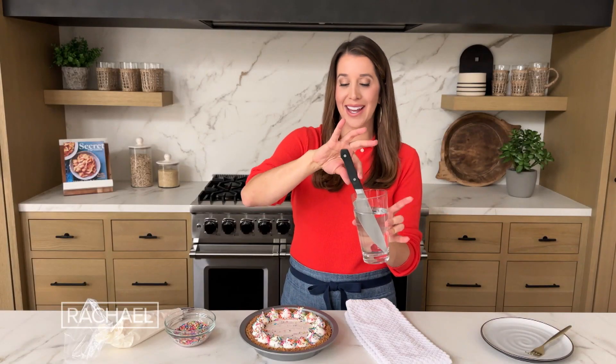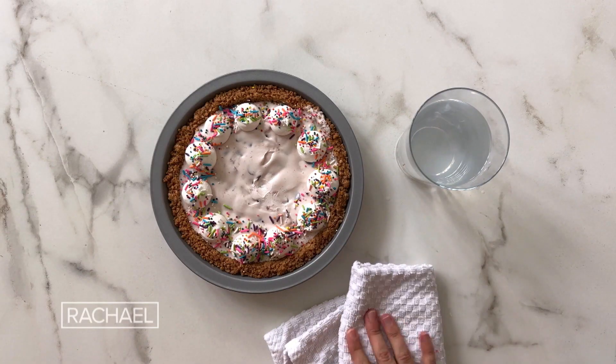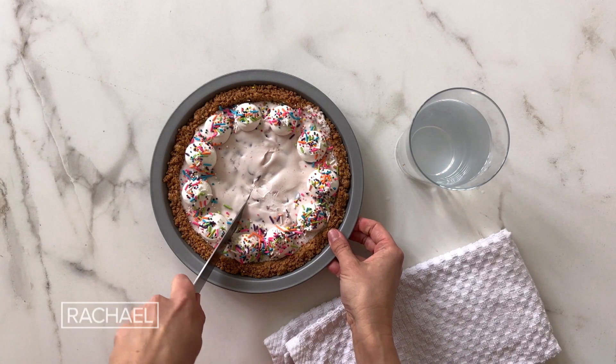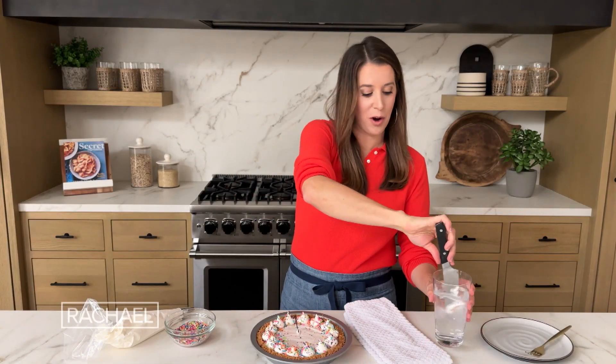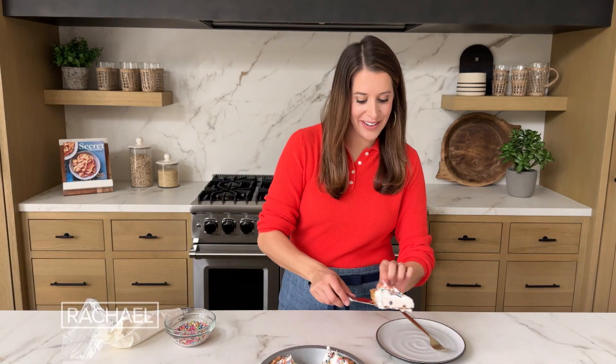That looks great. Your key to slicing an ice cream cake: a cup of warm water and the sharpest knife you've got. I'm gonna dry my knife on a towel — the blade is just a little bit warm — and I'm gonna slice right into the pie. This recipe makes about eight servings. In between each slice, you can just dip your knife in the warm water and then dry it on the towel. And onto the serving plate we go.